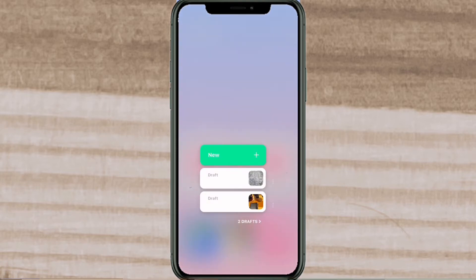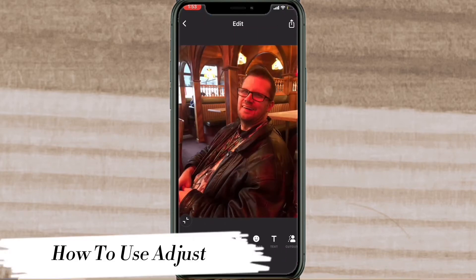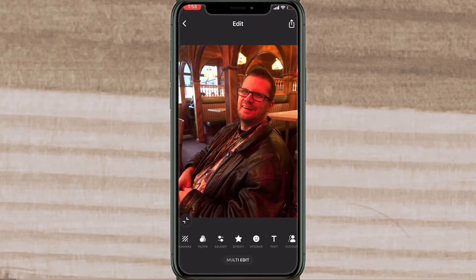With that out of the way, let's get started. Tap photo and tap new and bring in the photo that you want to fix. Tap the check mark. This is one of my favorite photos. The first thing I'm going to do is adjust it — I'll tap on adjust and then tap on brightness.